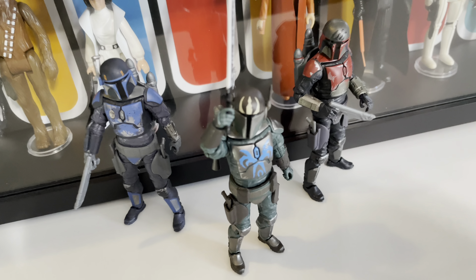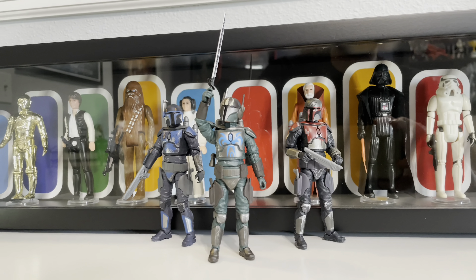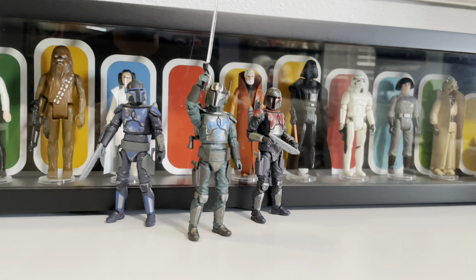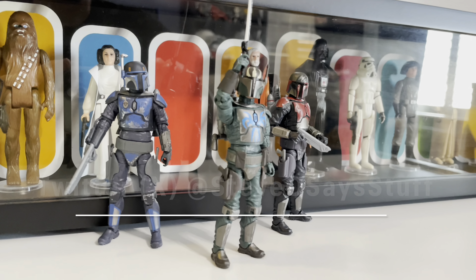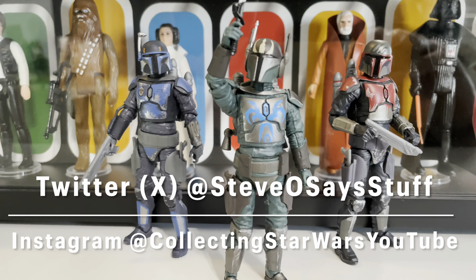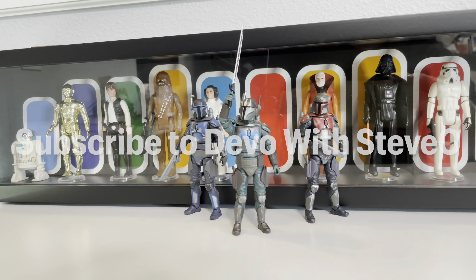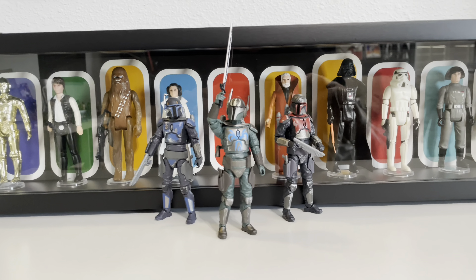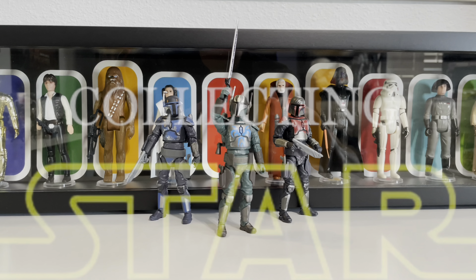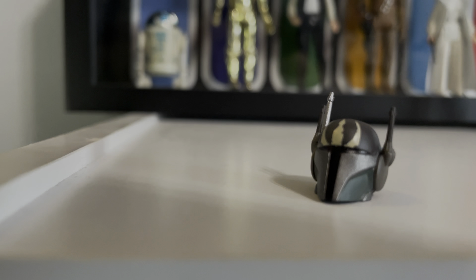And that's our review of the Star Wars Clone Wars Pre Vizsla Vintage Collection action figure. If you like Mandalorians, then this Mando is a must-have for your Star Wars collection. Thank you guys so much for watching — please like, please subscribe. Follow us on social media — on Twitter we are at Stevo Says Stuff, and on Instagram we're Collecting Star Wars YouTube. You can even follow our other YouTube channel for inspirational videos, and that's called Devo with Stevo. But until next time, remember: be kind, stay strong, because you are the hero of your own story.